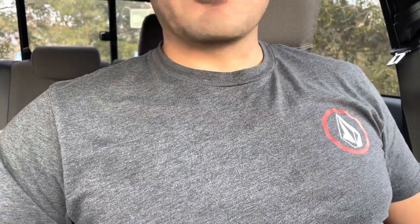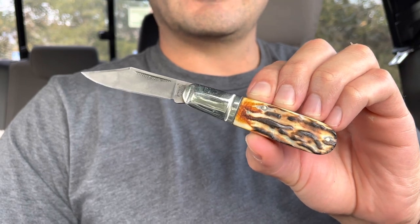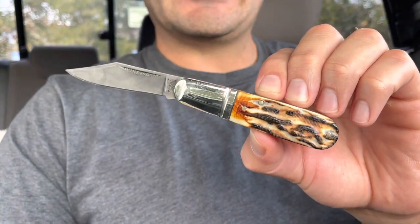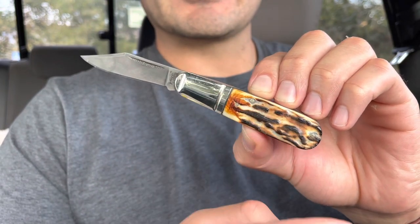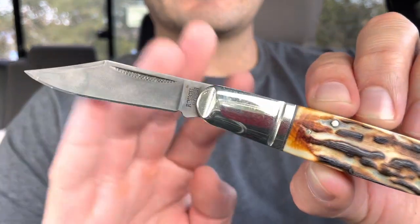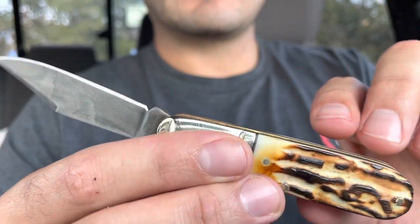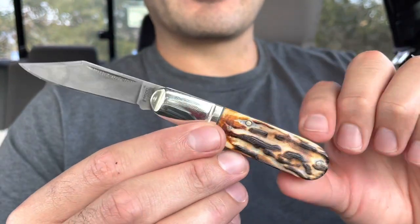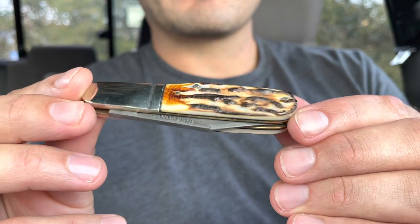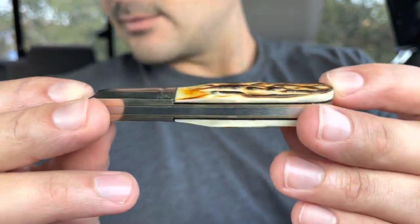Number three is another Rough Rider — the cinnamon stag bone in carbon steel. No bolster, no shield on this one. I did customize it a little bit: I scraped off the black coloring they put on the bone scales, then I burnt it myself, so this is my own burn job. I also patinaed the carbon blade so it has a charcoal color to it. Very nice. These single-blade barlows are very popular, and this one was very popular on the internet — the single-bladed cinnamon stag bone carbon barlow from Rough Rider.